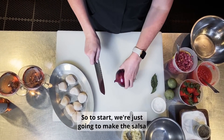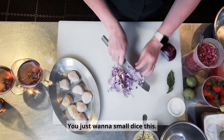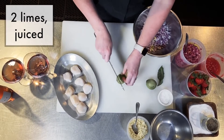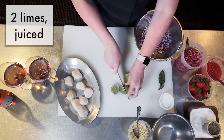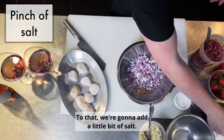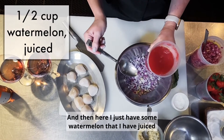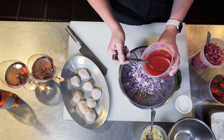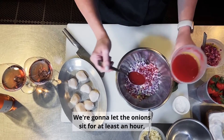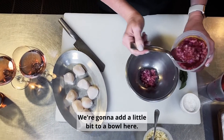To start, we're just going to make the salsa. To do that you're going to need red onion — just want to small dice this. Then we're going to take a little bit of lime, add a little bit of salt, and here I just have some watermelon that I have juiced. We're going to add a little bit of that to this mixture, and we're going to let the onions sit for at least an hour, if not two.